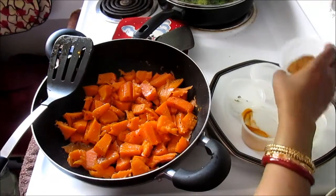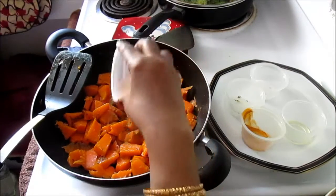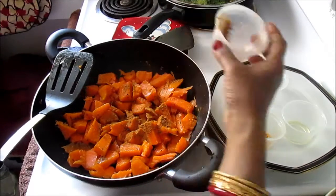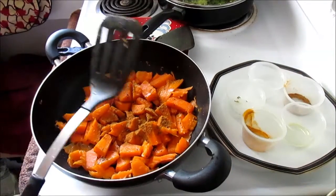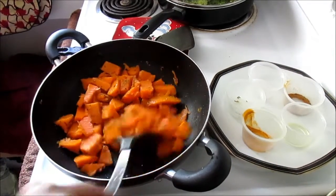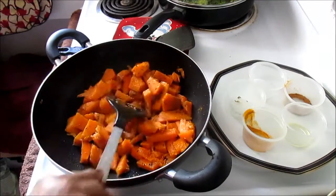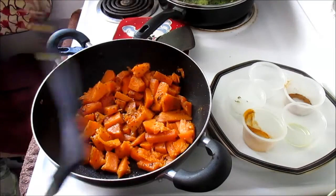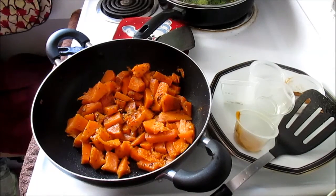Add about a teaspoon of any kind of masala blend. I'm using curry gosht masala — this is pretty hot, it's a meat masala. Now let it get soft and cooked. Cover it and cook for about 20 minutes, and 20 minutes later I'll show you what to do.